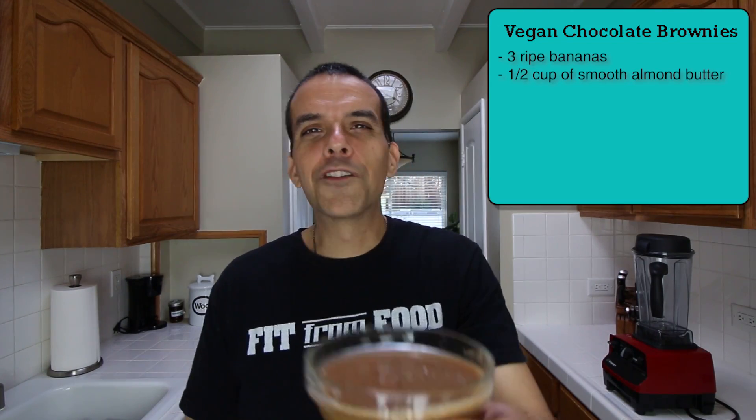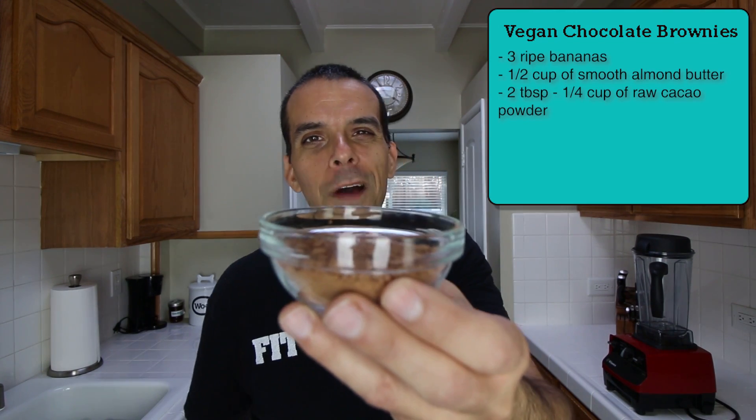Half a cup of smooth almond butter. You can use any nut butter you have at the house, but you want to make sure it's smooth — you don't want a clumpy almond butter or whatever nut butter you're using. If you do have a clumpy one, just heat it up in a pan on the stove for a little bit until it becomes more of a liquid. And for our last ingredient, anywhere from two tablespoons to a quarter cup of raw cacao powder.